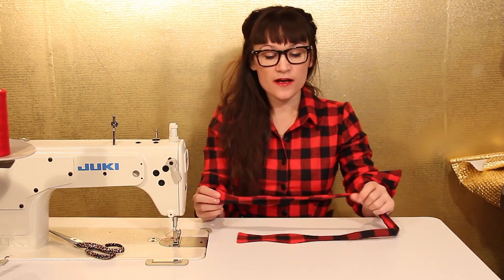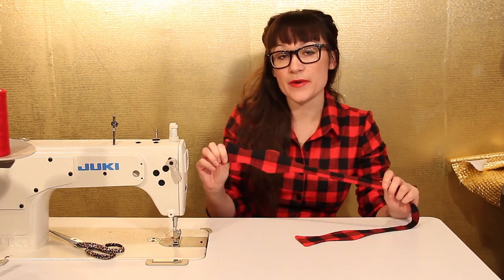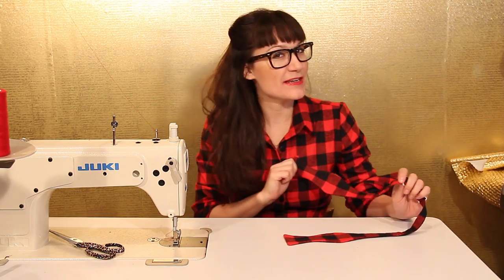I didn't do a pattern tutorial for this because I felt like it was pretty self-explanatory. You can trace out a bowtie, you can buy a bowtie pattern from the store, or you could even email me — I bet I could email you one.